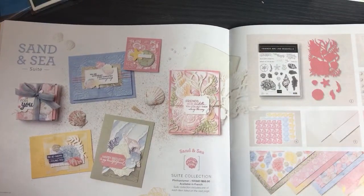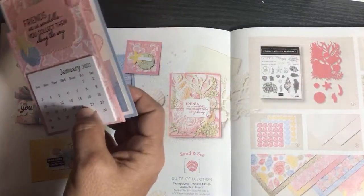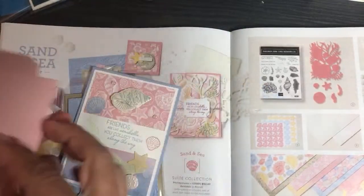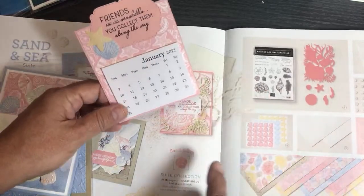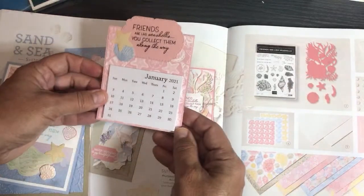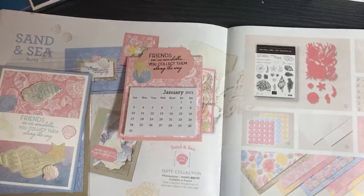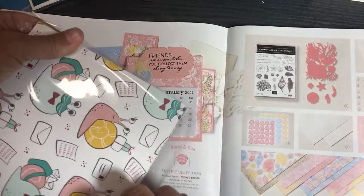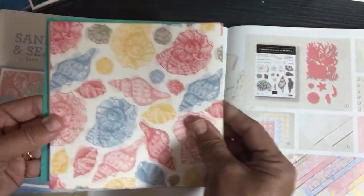Sand and Sea is my second favorite suite after Snail Mail — absolutely gorgeous. I have three examples. One is made by Jackie from my swap — from the stamp set, 'Friends are like seashells, you collect them along the way.' She also put a little card in the back of her swap as an extra. These little stickers go in the suite. Let me open up my paper to show you — Sand and Sea and Snail Mail are my two favorite sweets, so I put them together in one pouch.